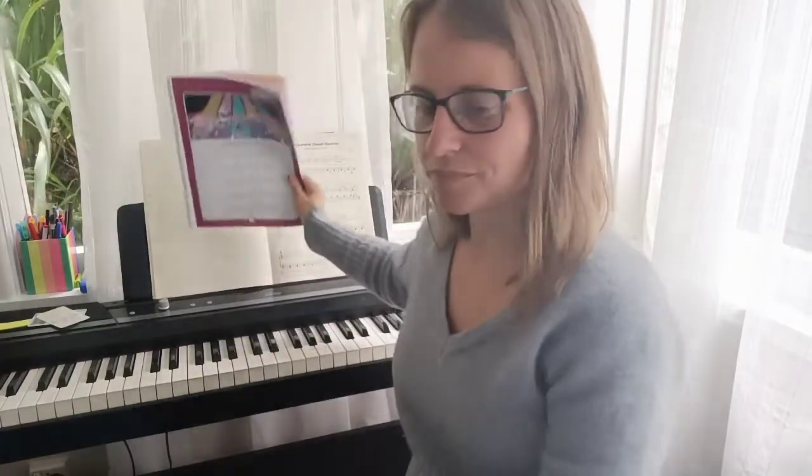Here's another one. I'll read the next one. Pointer Panda's furry feet like to feel the lively beat, dancing with a blue balloon, clap with me to disco tunes, disco dancing.